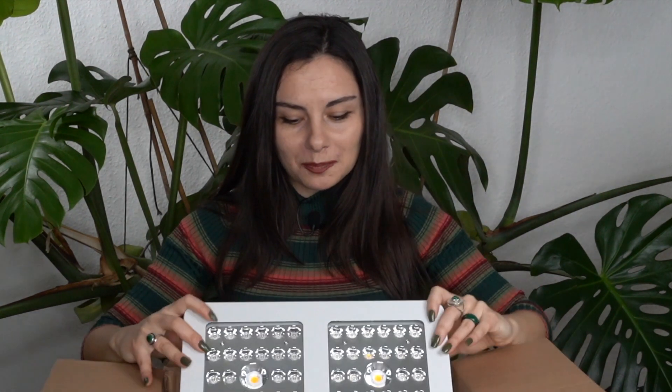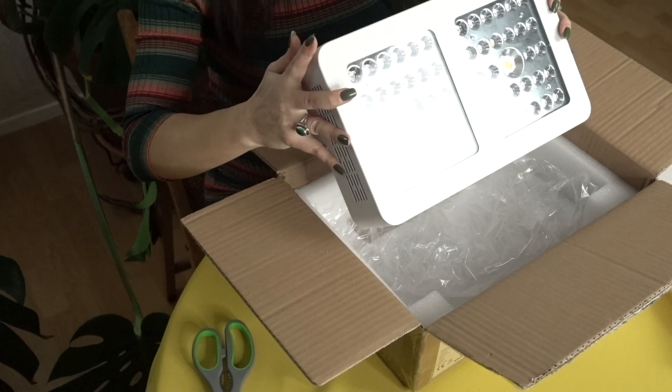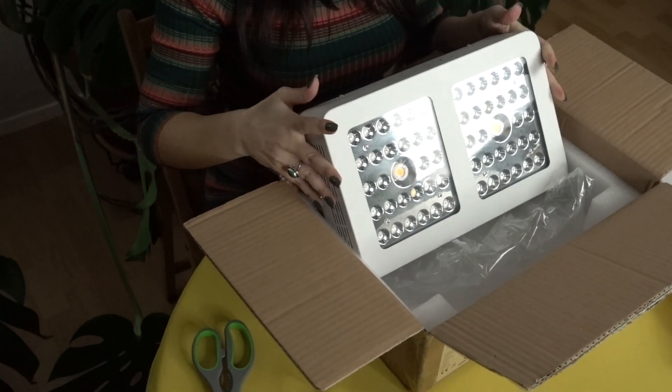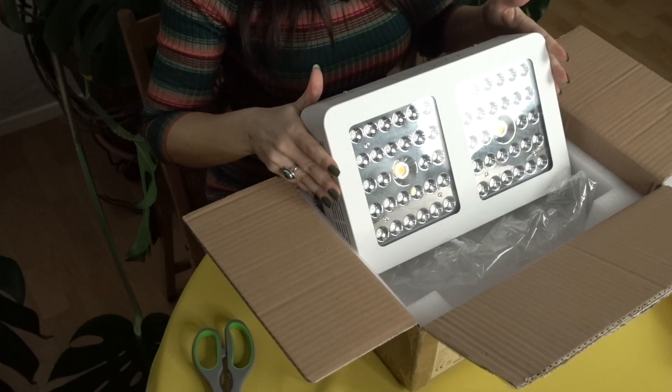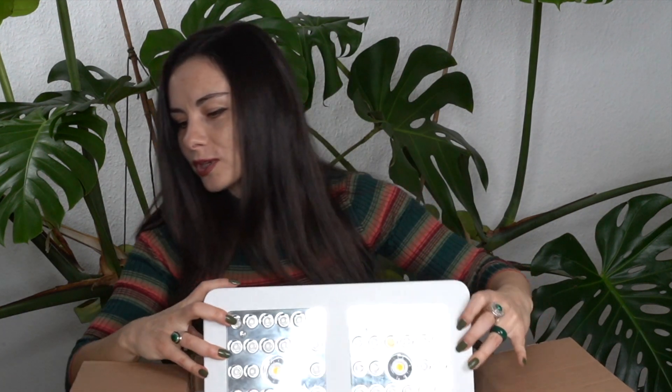Before we set them up, let's see what else was in the box. So of course the plug — and this is for 100 to 240 volts, which means you can use it either in Europe or in the US. You'll just need to use another plug adapter, and they have everything possible for you here.